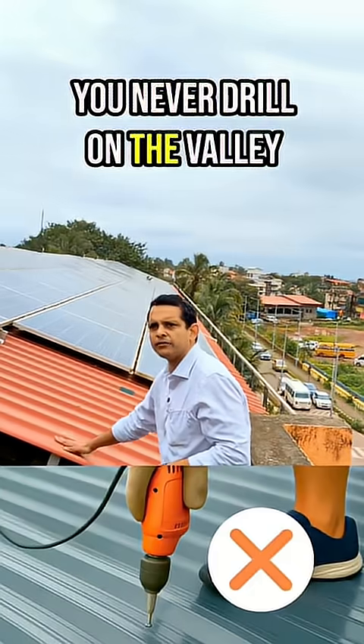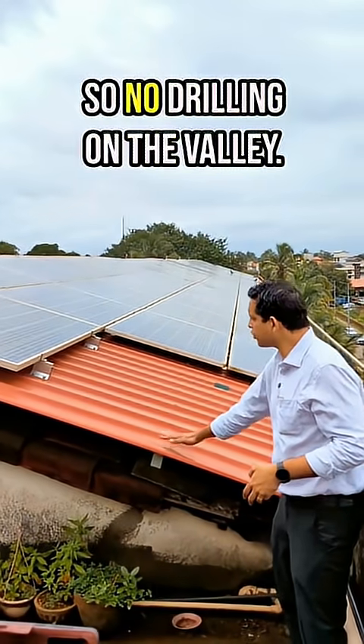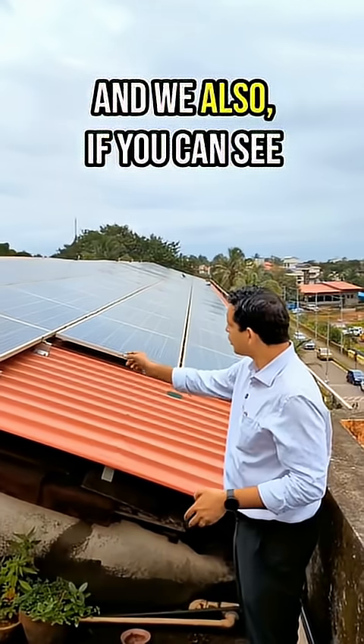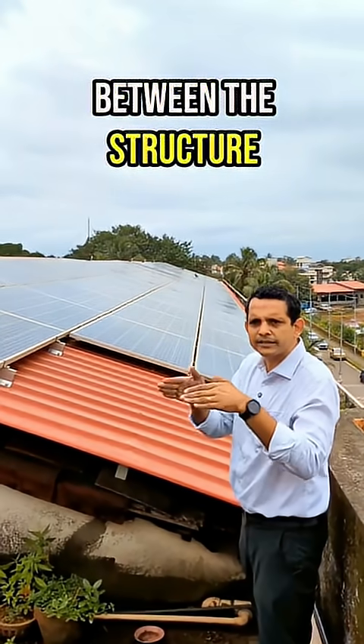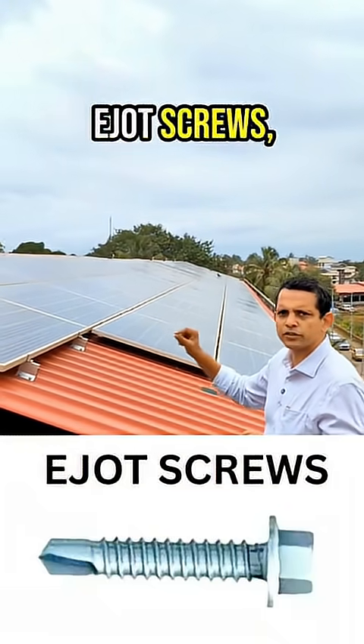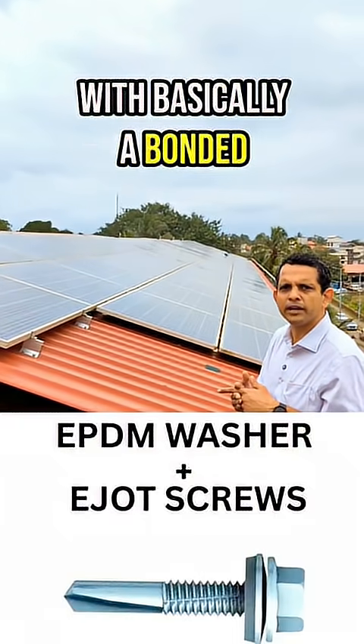You never drill on the valley of the sheet because this is where all the water flows from. So no drilling on the valley — everything happens on the inclined portion where there's no accumulation of water. Between the structure and the sheet, we use an EPDM washer and EJOT screws, which are SS304 screws with a bonded EPDM washer.